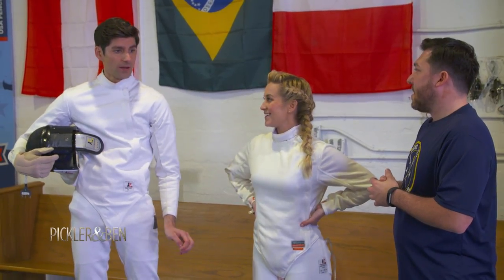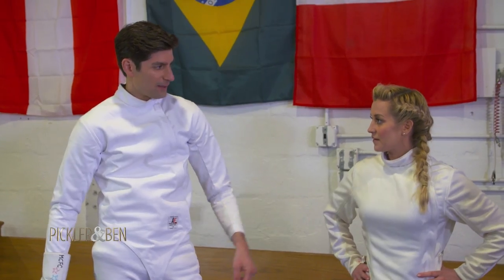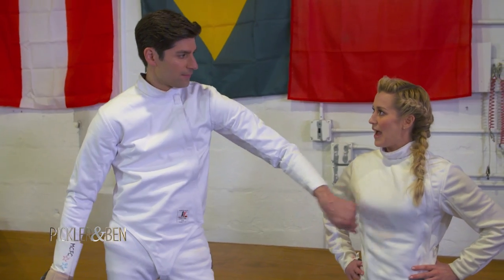Is it OK to wear white after Labor Day? Of course. For fencing, it's always OK to wear white. Do you have a breastplate on right now? I do. She does.